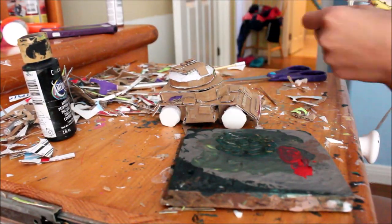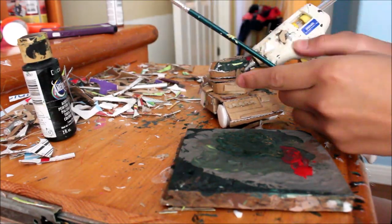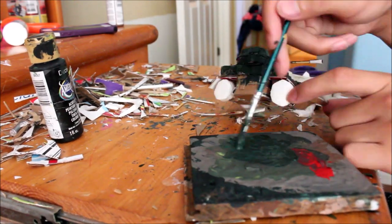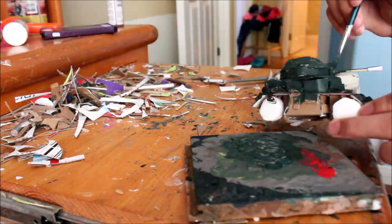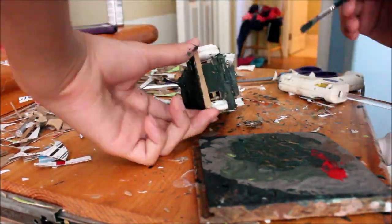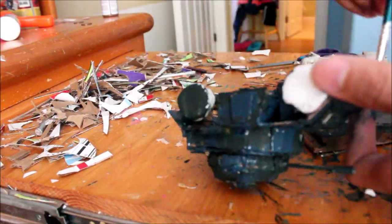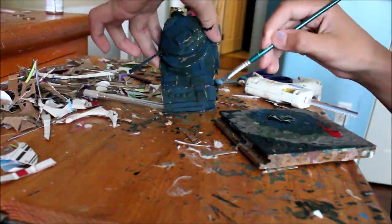Now I painted the vehicle. At first I painted it a dark green, but then I later painted it a dark bluish green. I also painted the wheels black.